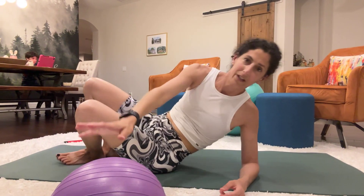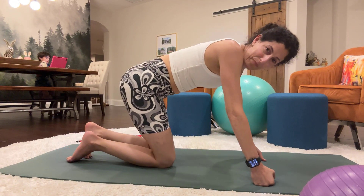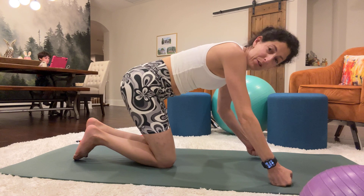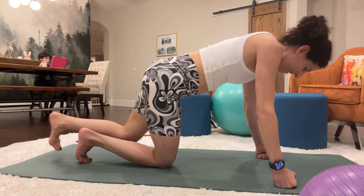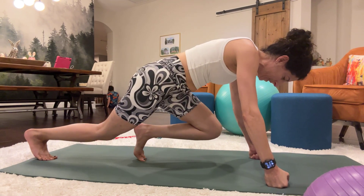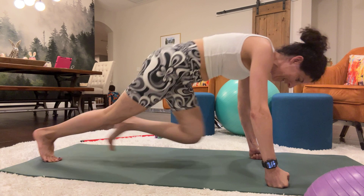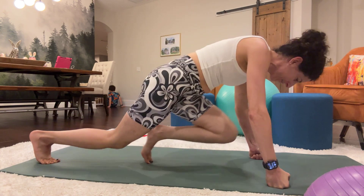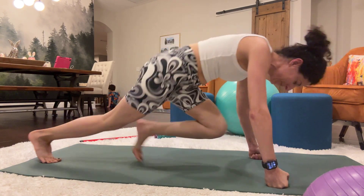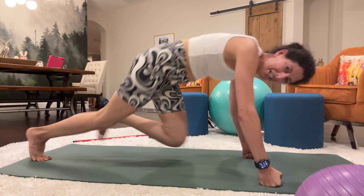Turn around and go into your all fours — we're going to do mountain climbers. Mountain climber is just a plank style exercise: one knee comes close and the other leg is extended. I'm using my fist, but you can put your hands to the floor. Extend the left leg and the right knee is in the runner's position and we're just going to switch for 30 reps.